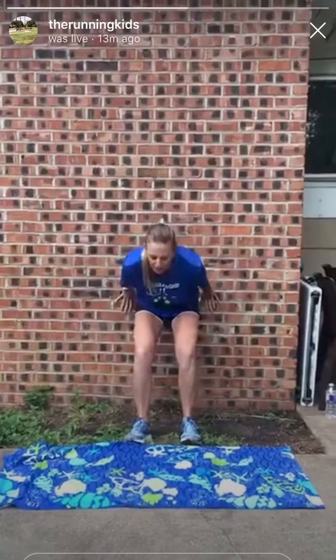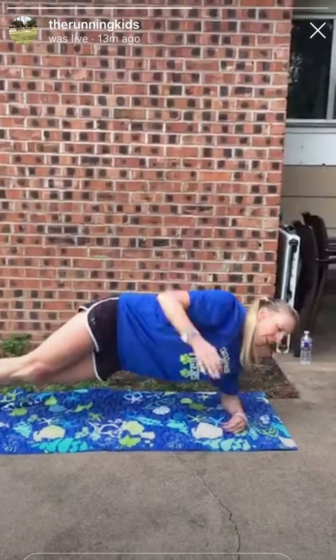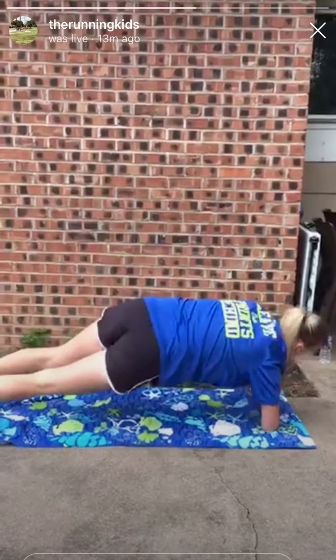Yesterday, instead of running just seven miles, I ran eight — felt good. Did that extra mile for my student who was receiving a surgery yesterday. Come out slow on the plank roll outs. Nice and engaging, engaging.